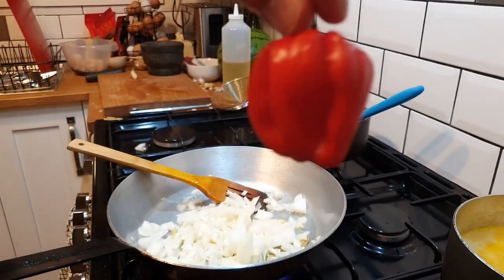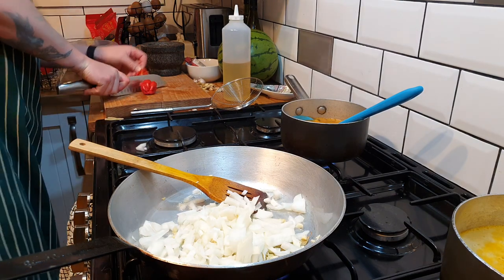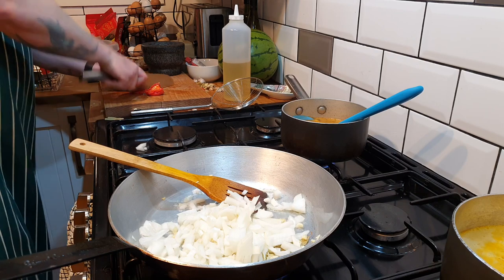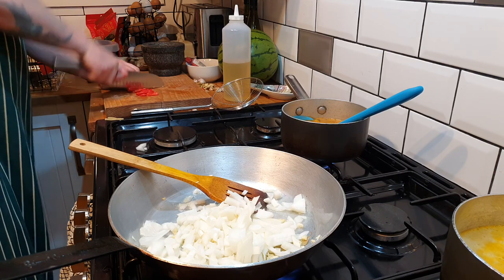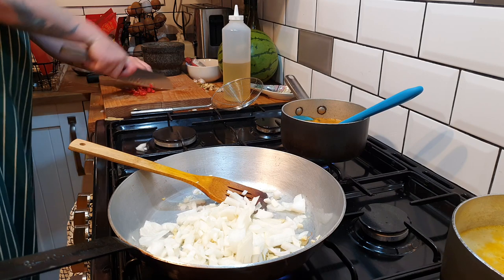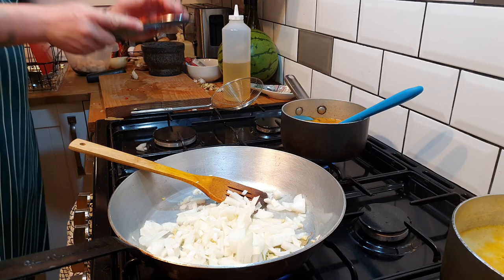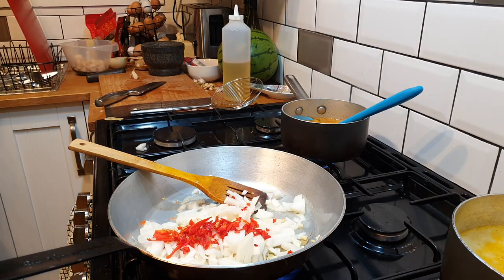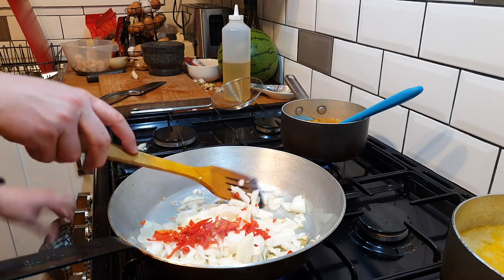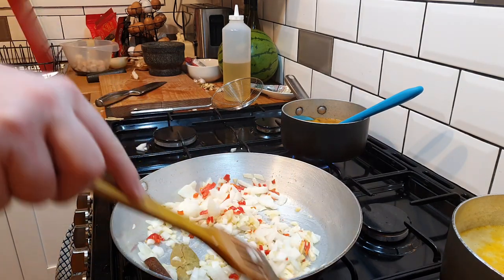Here we've got a lovely looking scotch bonnet chilli — shall we put him in? Yes, we will. Can't touch your eyes for the next 45 minutes, or pick your nose. We'll give that a bit of a stir around and let it start to soften up.